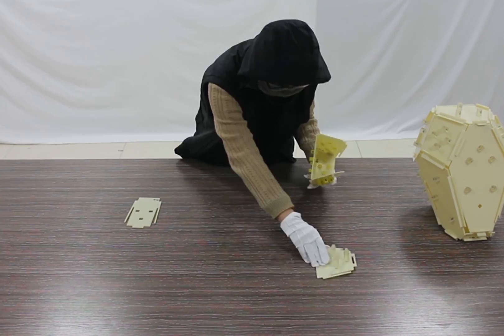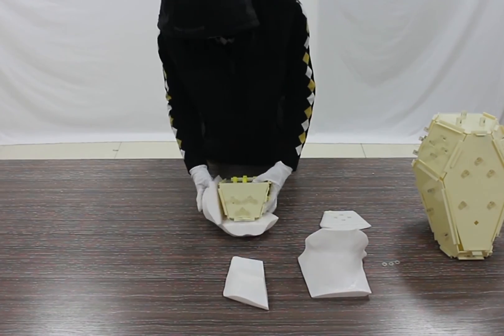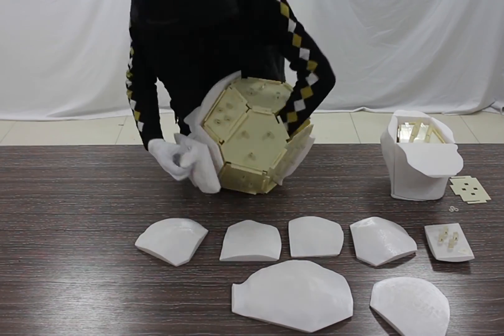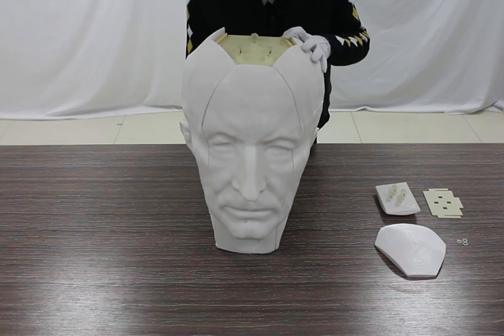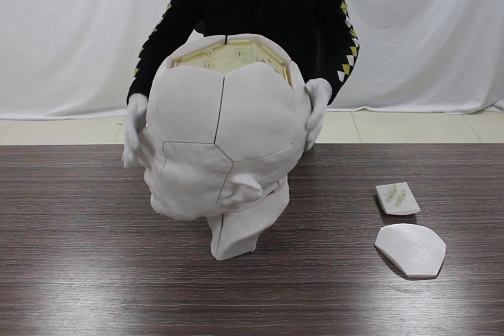We assemble the other laser-cut base. We attach the 3D-printed parts onto the bases and connect them using printed rods and screws. Lastly, we put the two-part assembly together. After tightening the screws, we put the key part in the assembly.